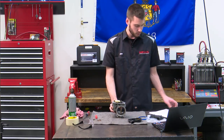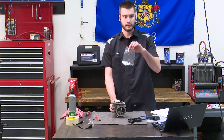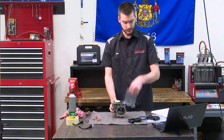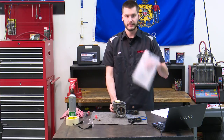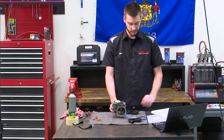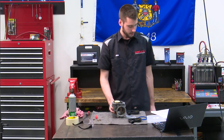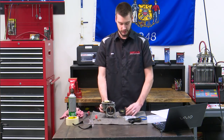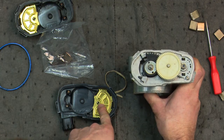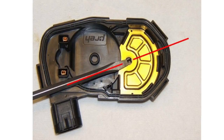Now it is time to remove the new throttle position sensor from its protective shipping wrapper. Got new clips and our new sensor — it came in a nice bubble wrap bag. We're going to remove the new sensor and place the throttle position sensor cover in the position as shown. We need to inspect where that sensor alignment is right here — according to the picture it's supposed to be about halfway in between.